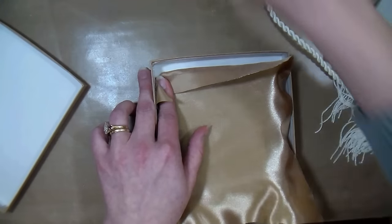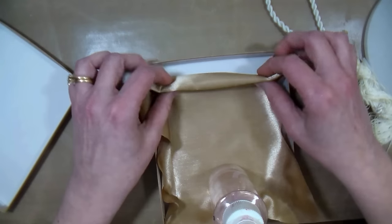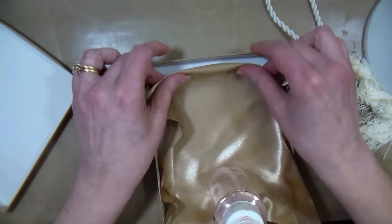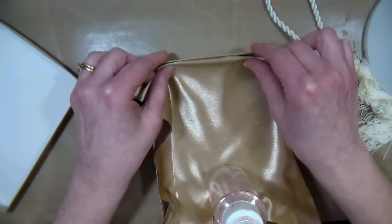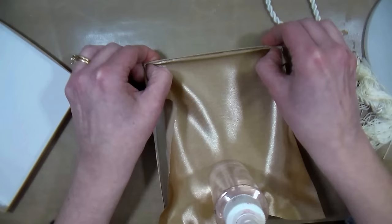I'm actually going to set something in here just to weight my fabric so I don't move it, and then I'm going to fold back the edge about a quarter of an inch to half of an inch — probably a quarter is sufficient. Just keeping that centered, I am going to press it into the adhesive.